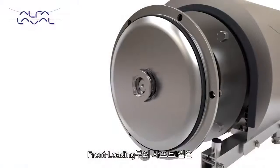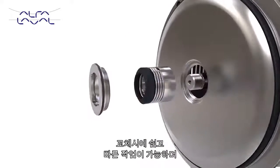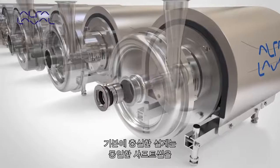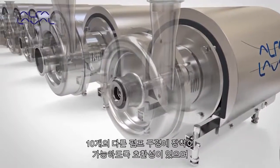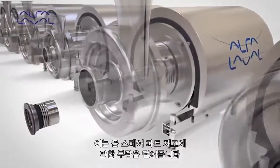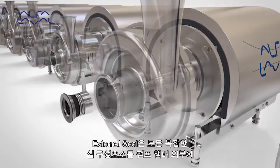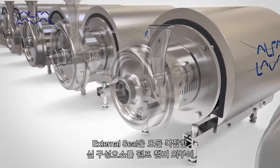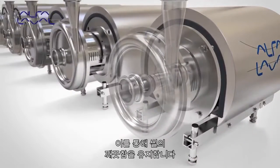The shaft seal is front loading, allowing for easier and faster maintenance during seal change. A universal design allows the same shaft seal to be fitted to 10 different pump sizes, reducing spare parts inventory. The external seal design places all complex seal components outside the pump chamber, which significantly improves seal cleanability.